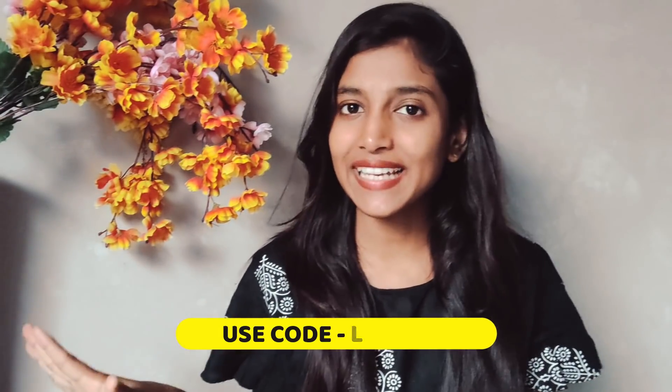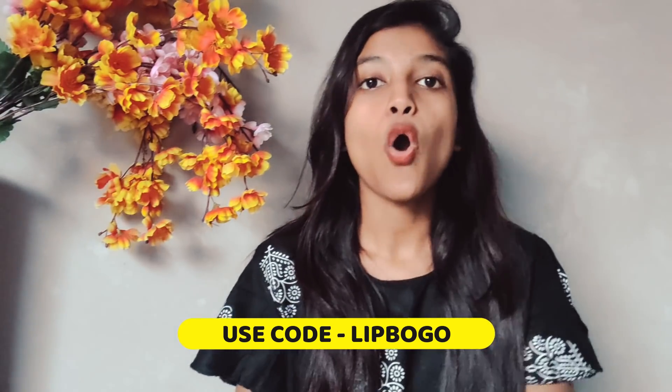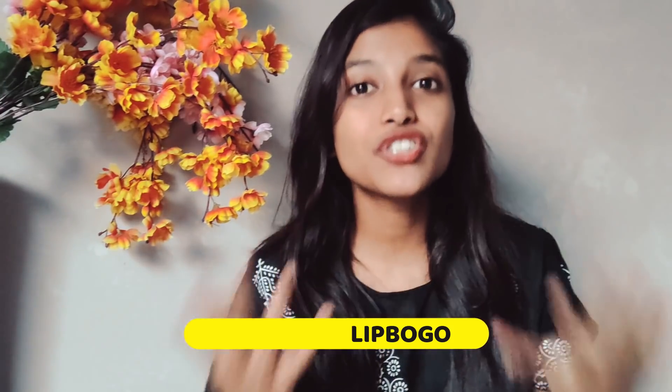That's all for today, guys. I hope you found the video interesting and this DIY facial easy and helpful. Do try it and share your results in the comment section. Also, there is a sale going on — buy two and pay for one on Stay Quirky lipsticks, NY Bae lipsticks, and Purplle lipsticks. I will see you in the next video — till then, take care, bye bye.